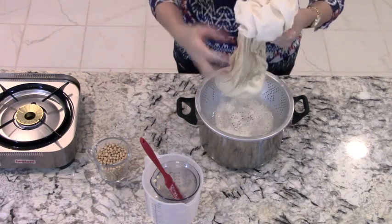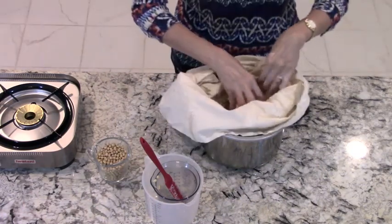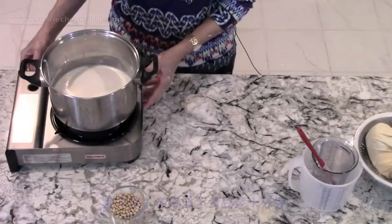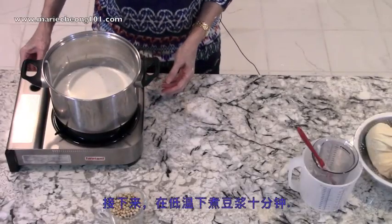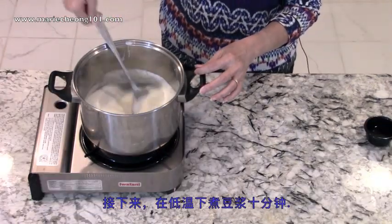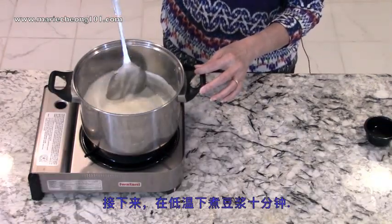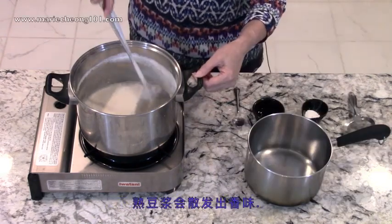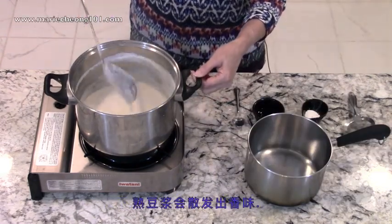After all the milk is extracted, the pulp should almost feel like it's been dried. Cook the soy milk on low heat for 10 minutes. It tends to foam while boiling, so you need to watch it and stir frequently to prevent it from boiling over. The milk will put out a beautiful soy aroma after it heats up.